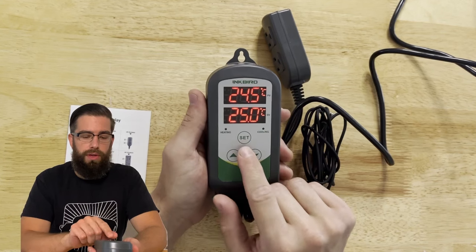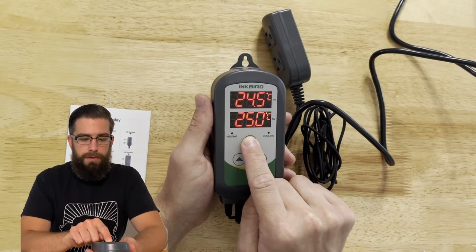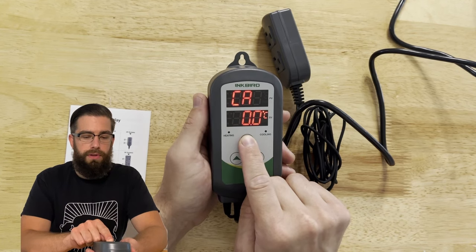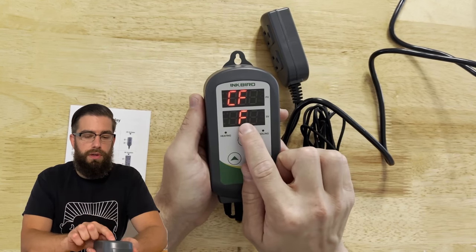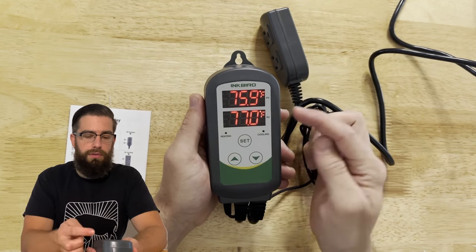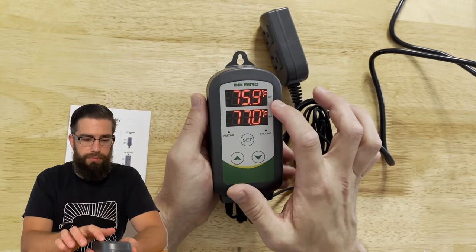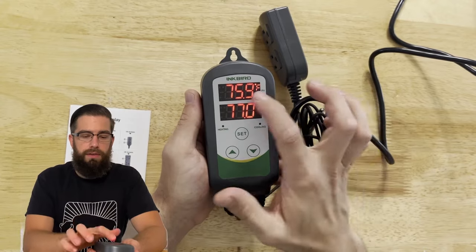I'll hold the set button for three seconds to enter the back end. I can toggle through the settings, but first I want to change it to Fahrenheit. Just going to toggle down to Fahrenheit and hold set again for three seconds. Now it shows the set value of 77 and the process value — what the thermometer is actually reading — of 75.6.